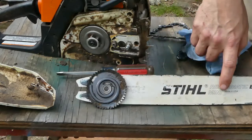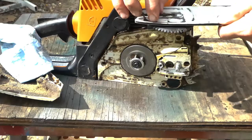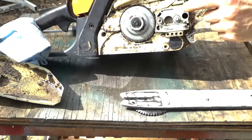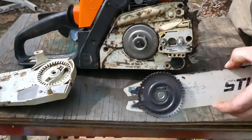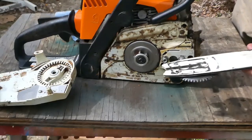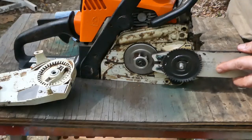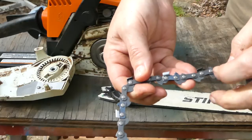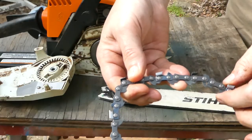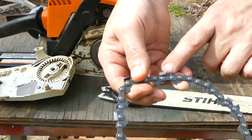We now have flipped our bar over — you see that the manufacturer's marking is pointing upwards. Make sure that hole in the bar is clear. For a field change of your chain, you're not going to do a thorough cleaning, but you do want to make sure that your passages are clear and get the large debris off. So when you're installing a new chain, you want to make sure that the hooks on the top of the bar are facing forward — these points should be facing forward.